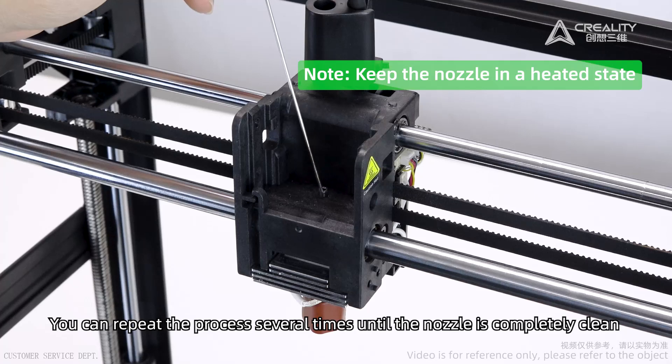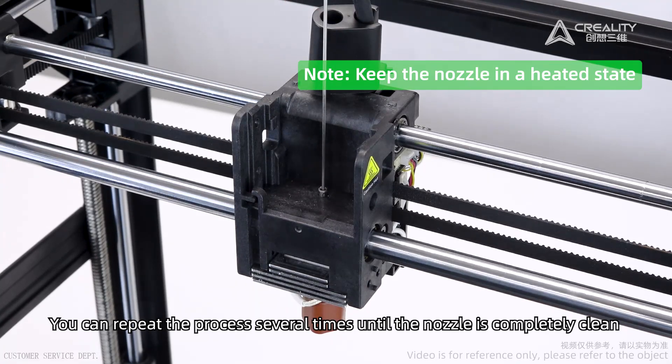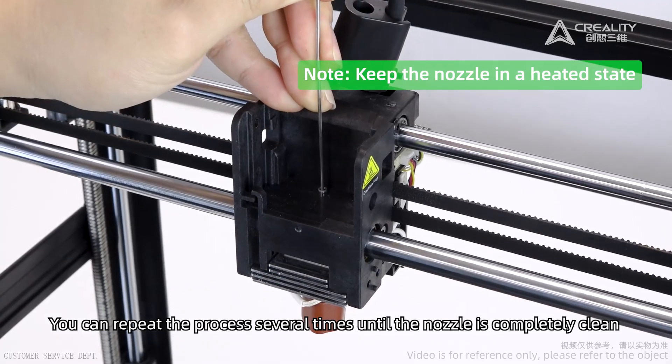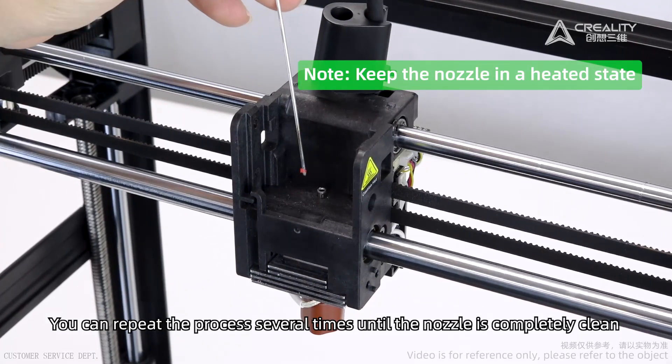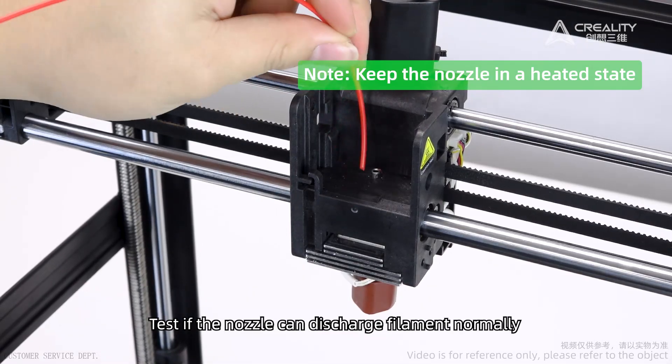You can repeat the process several times until the nozzle is completely clean. Then test if the nozzle can discharge filament normally.